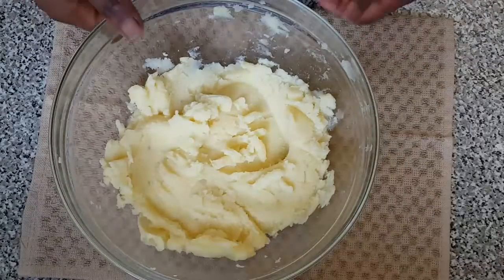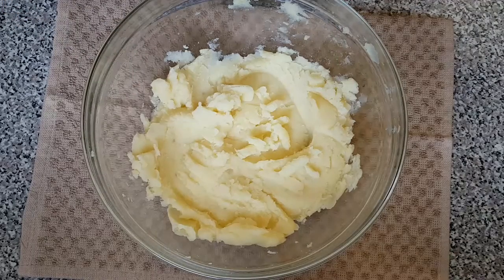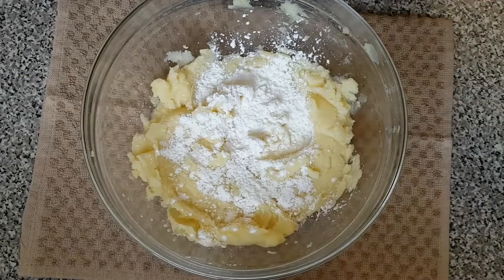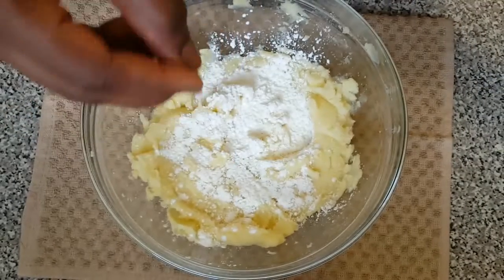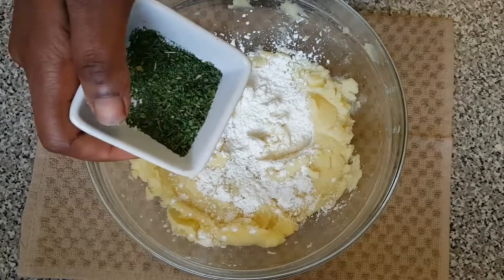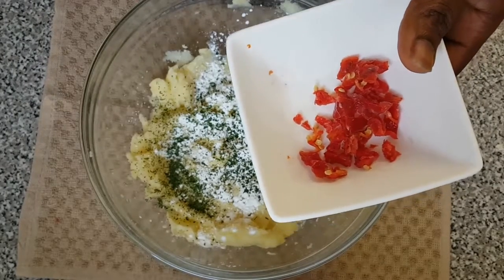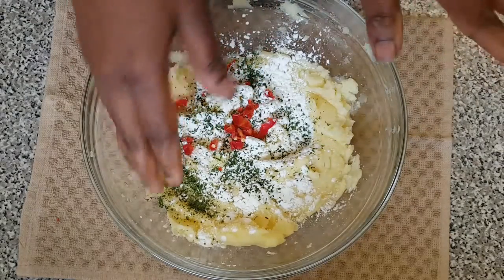Here is our mashed potato — I've finished mashing it. Now it's time to start adding the rest of the ingredients. I'm adding cornstarch, then just a pinch of salt, some parsley leaves, and the scotch bonnet which I've already chopped.